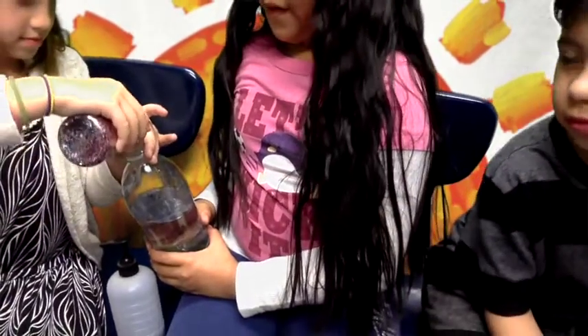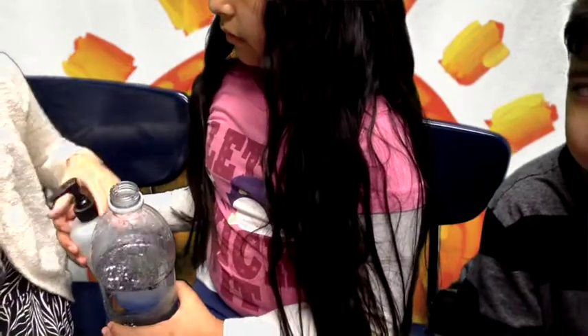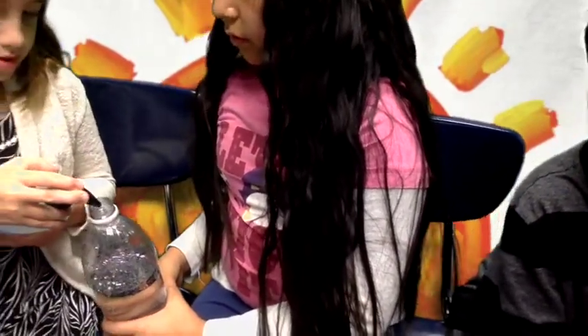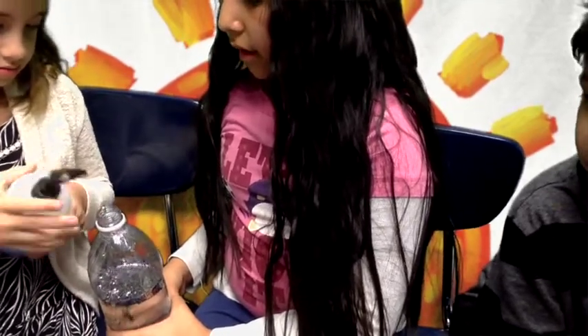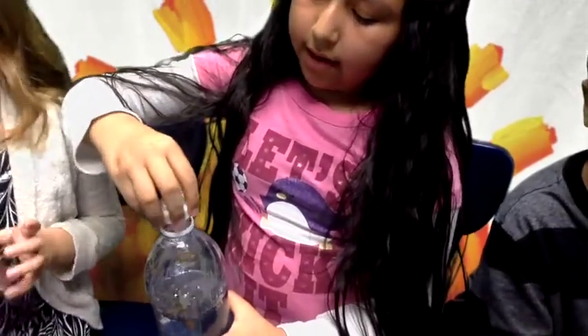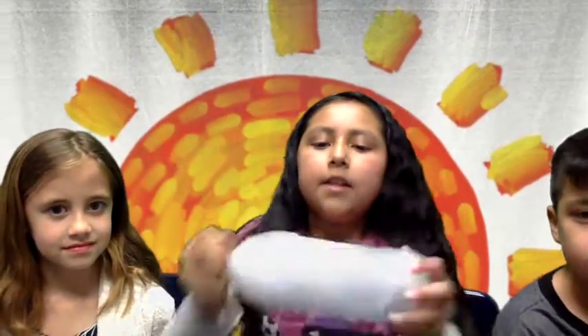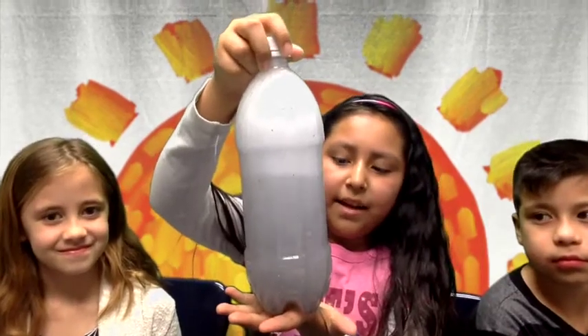So you open the lid and then put some glitter. Then put some soap. I think that's enough. Then you close the lid very tight. Then you start shaking. See the glitter down here — that's how to make the homemade tornado.